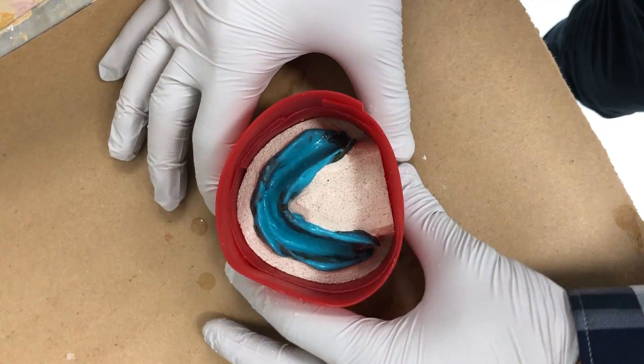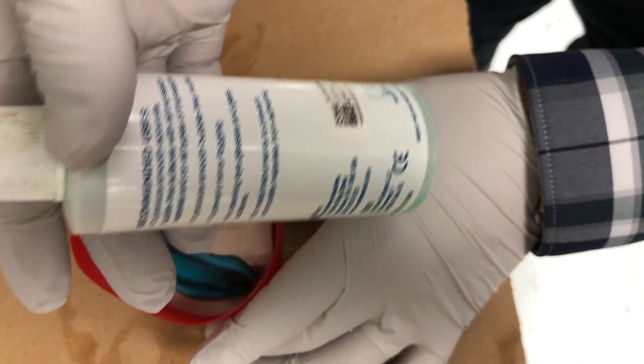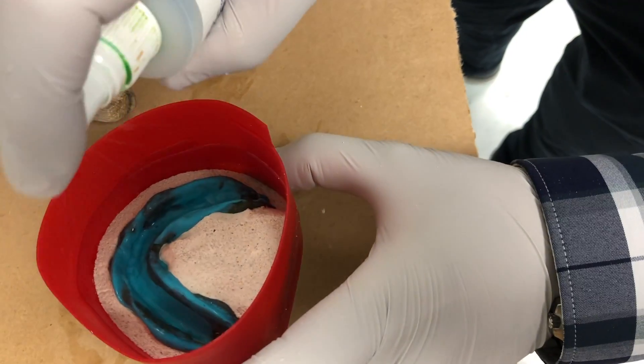If you used PVS to make your impression, use a debubbulizer and spray it on the PVS impression to decrease the chances of getting bubbles on your cast. You should now be ready to pour your impression.